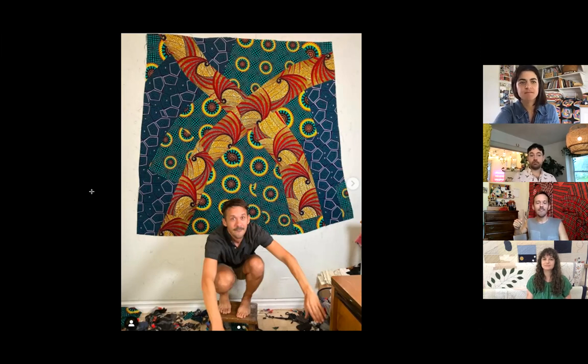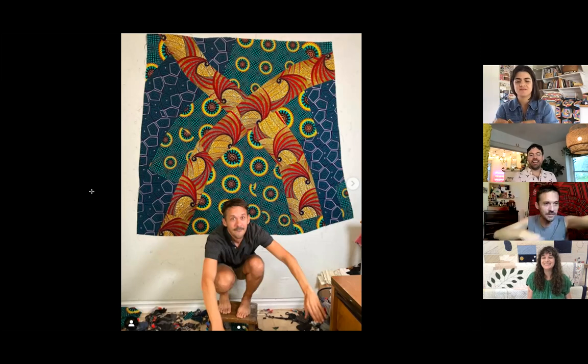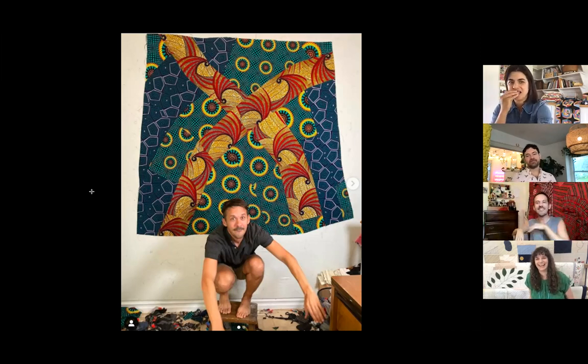I looked at it and thought holy cow — I've never worked with such bold prints before. I was a little intimidated. For me, going crazy with pattern would be like a small calico print. But I like a challenge, so I reached out online asking for tips on working with bold prints.